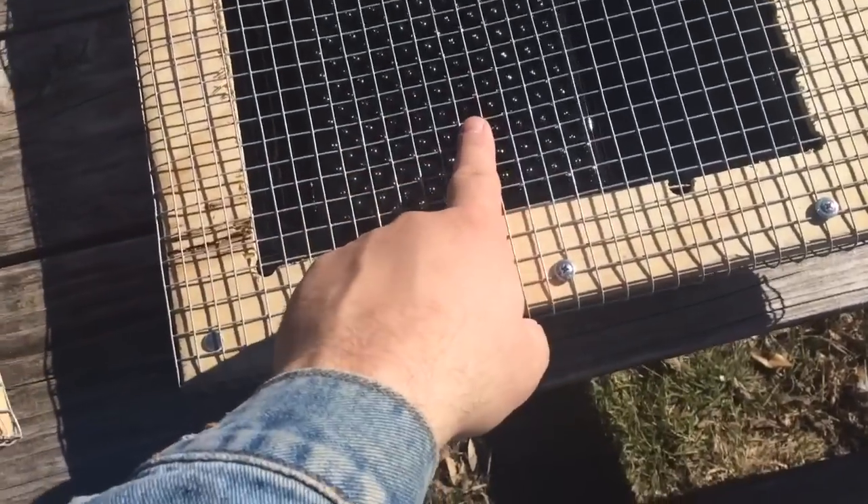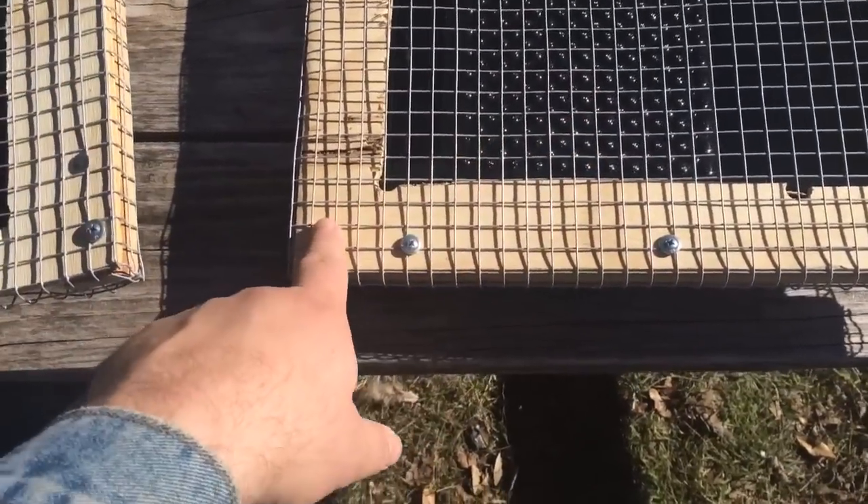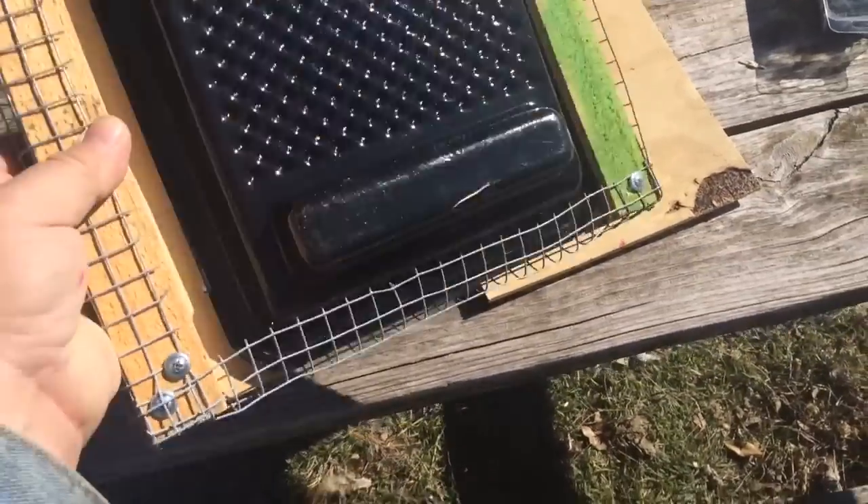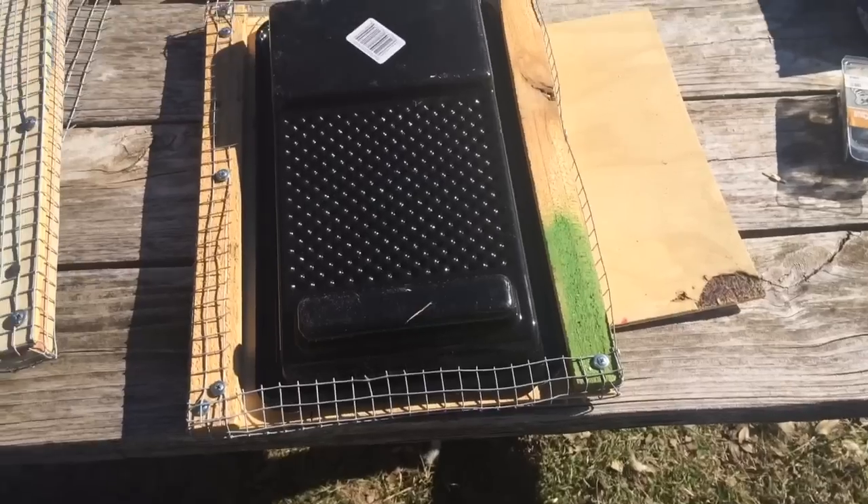And then this is quarter-inch hardware cloth right here. The frame is made out of just some thin plywood. The building materials were all stuff I had on hand. I would call this a functional prototype.